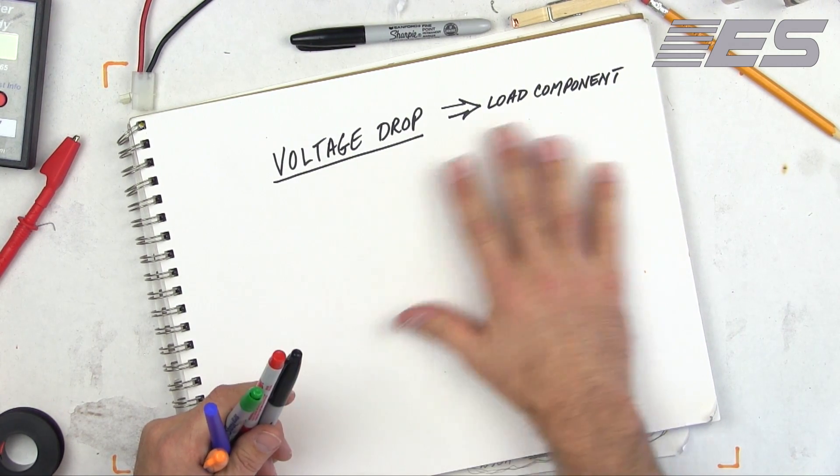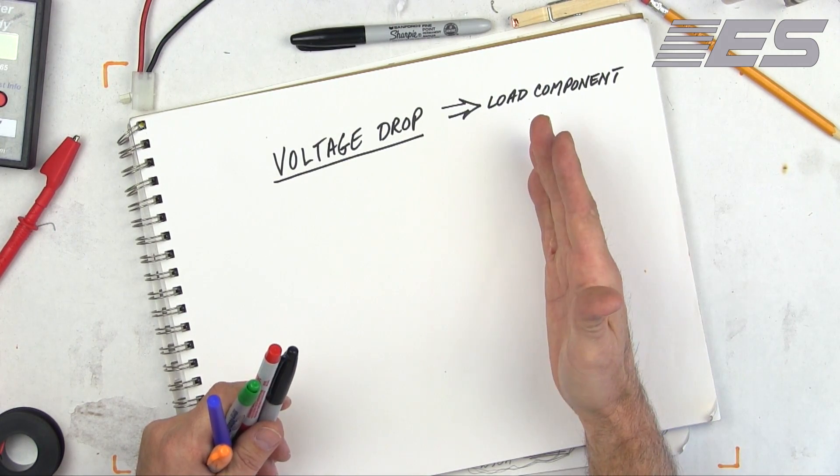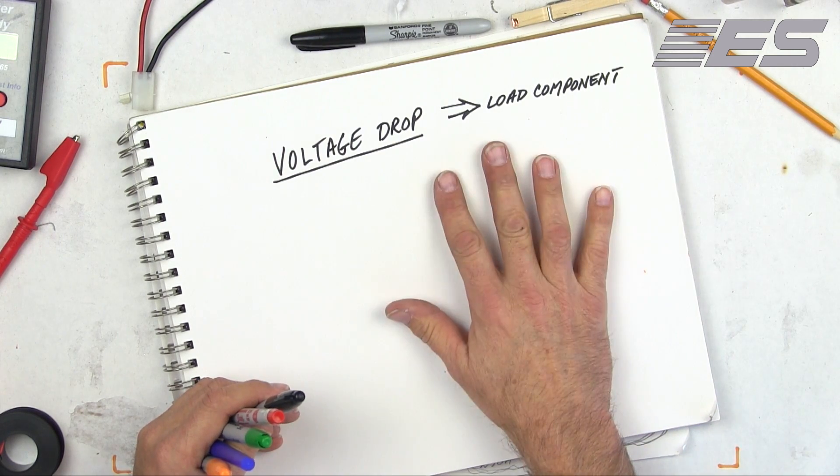It's very simple. If voltage goes away before it hits the load, or if there's voltage left over coming out of the load, there's a circuit problem.